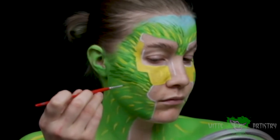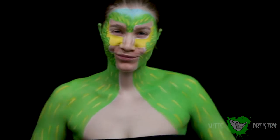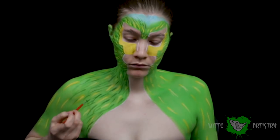I like to start with a mid-tone whenever I do fur, then add my dark tones using a detail brush, making sure the fur is definitely going in the direction that it is supposed to.